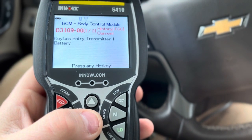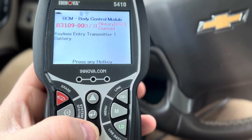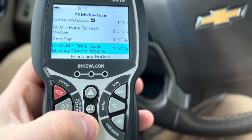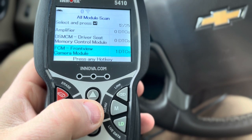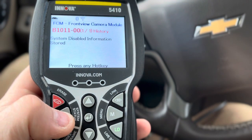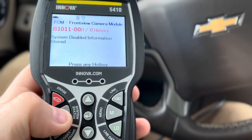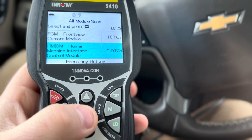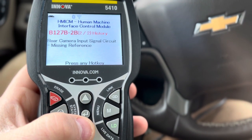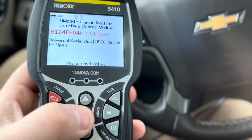Oh, that's so cool! I've been getting messages that I need to change the batteries in my key fob. So that's cool. I just have the system status to go back. Front view camera module. I'm not even sure what that is — system disabled, information stored. Human machine interface control module — what the heck is that? Oh wow — yeah, my rear camera has been failing. So that makes sense. It doesn't fail all the time, just once in a while.